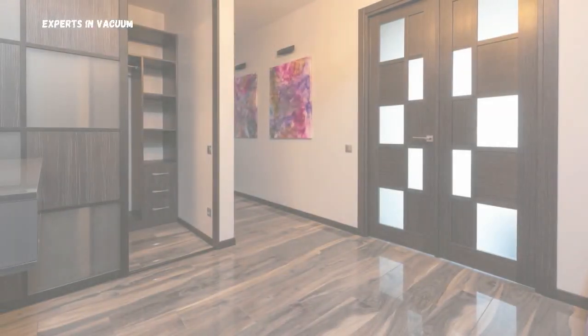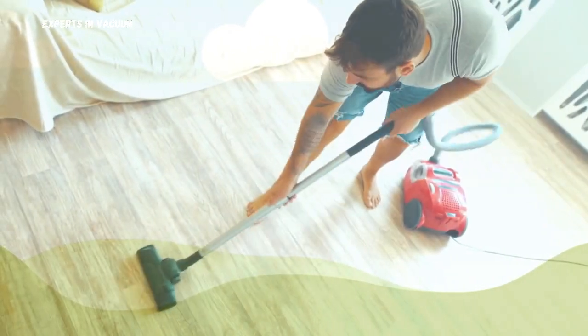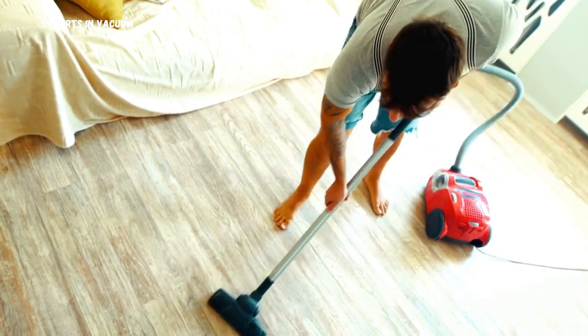Laminate floors are a popular choice for many homes due to their durability and beautiful finish. However, keeping them clean requires the right approach. Using the wrong methods can cause damage or leave your floors looking dull.